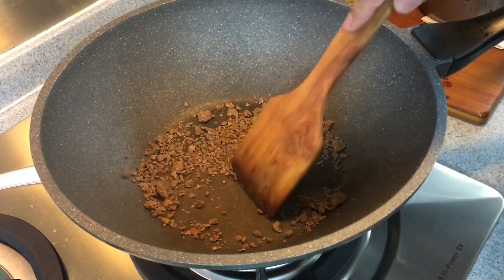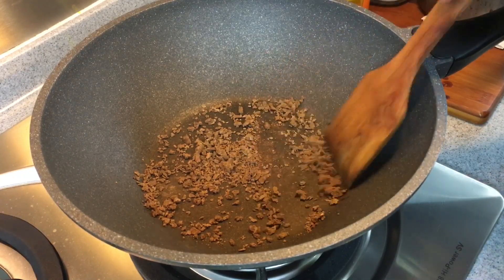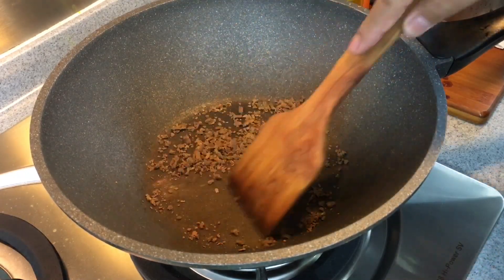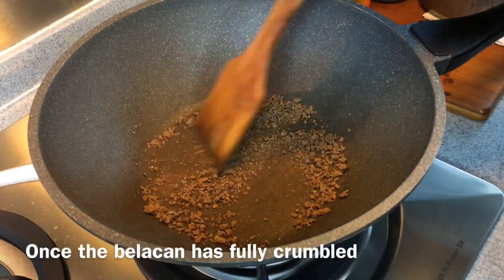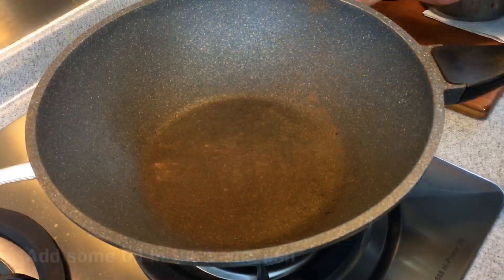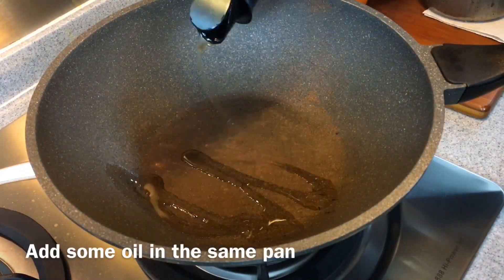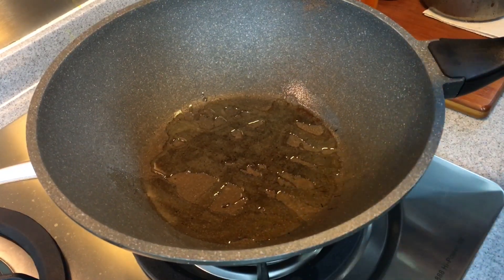To me this fragrance is really fantastic, but of course if you're not used to it, it might smell a little pungent. You really need this to make a good chili. This is almost done — we'll remove it from heat and fry the rest of the ingredients in the same pan with a little bit of oil.